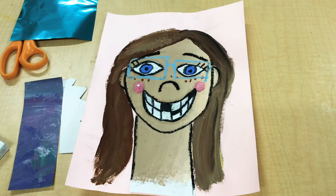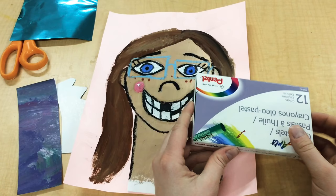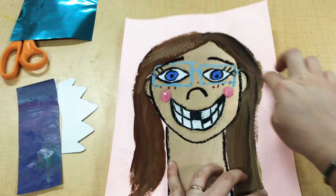Okay friends, today I'm gonna get finished up on my self-portrait. To start, I'm gonna grab some oil pastels and I'm gonna draw some lines radiating out from my self-portrait.